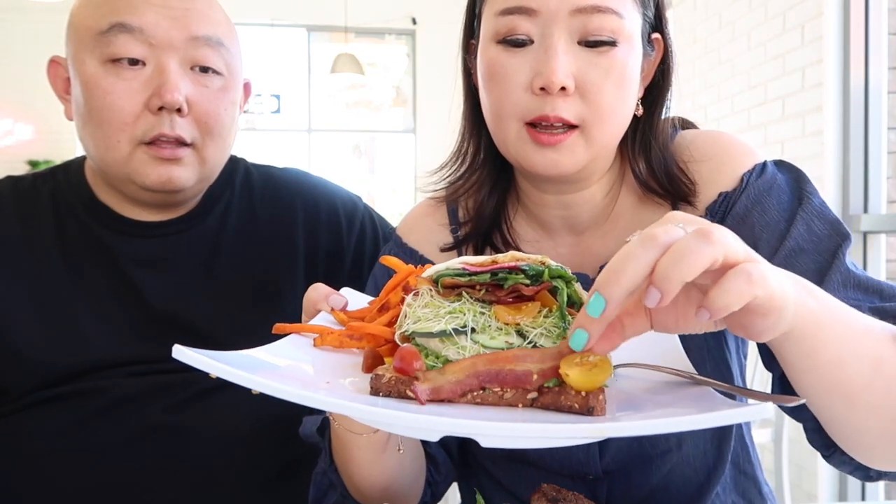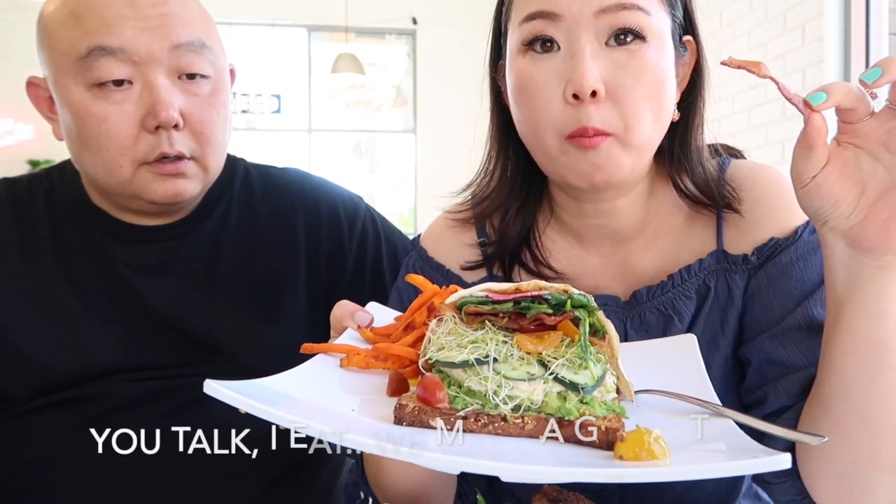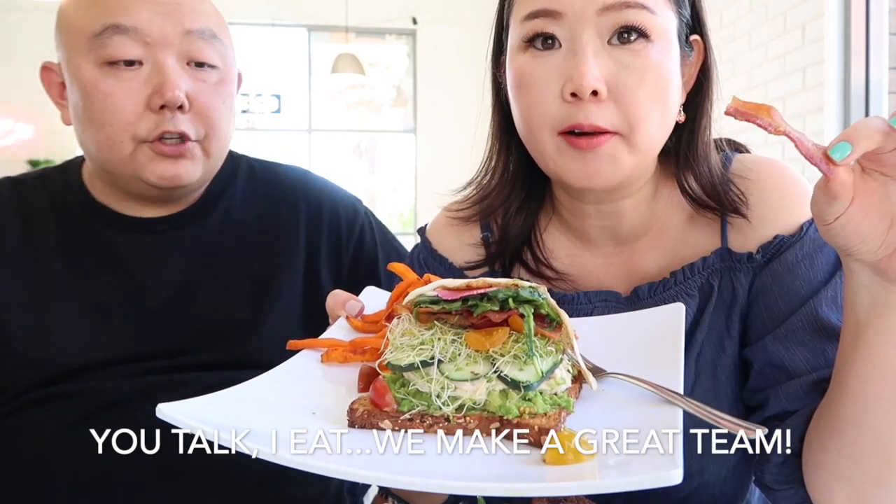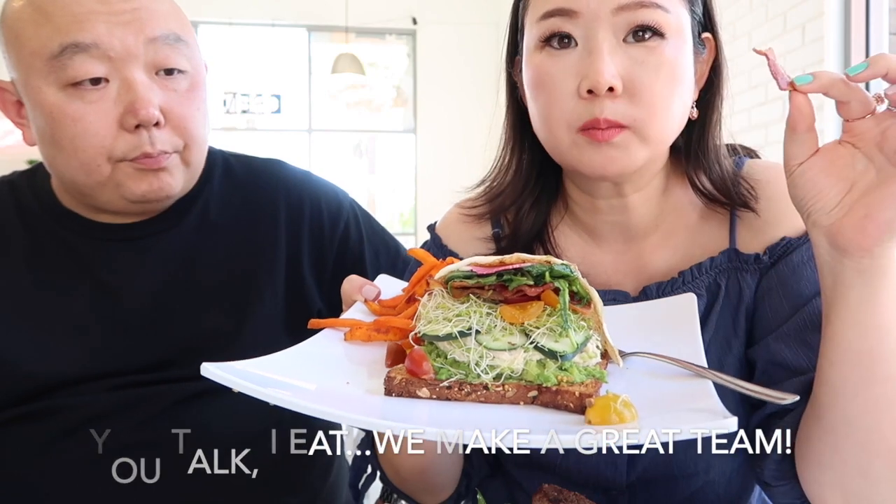Here is the deconstructed avocado toast. Explain what's in it besides this bacon. You got avocado, regular tomatoes, cucumbers, pea sprouts, bacon, arugula, watermelon radish, and a fried egg. Damn. So on a multigrain toast, oven fried.